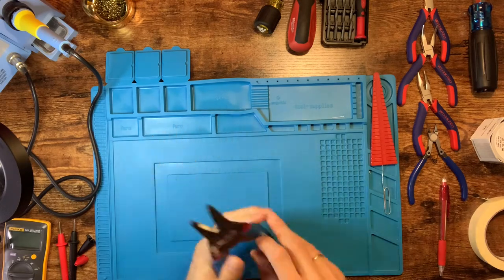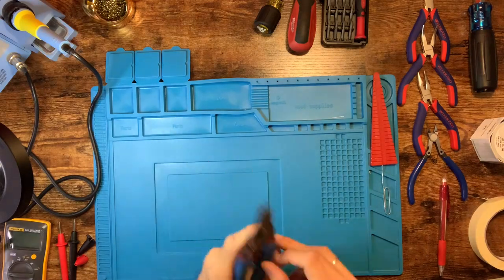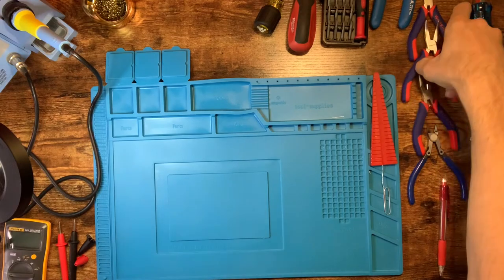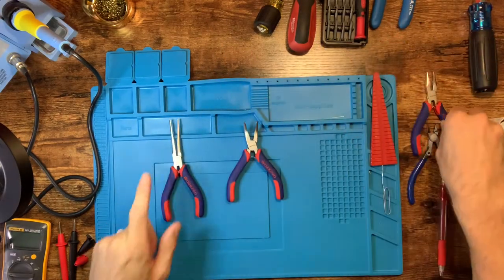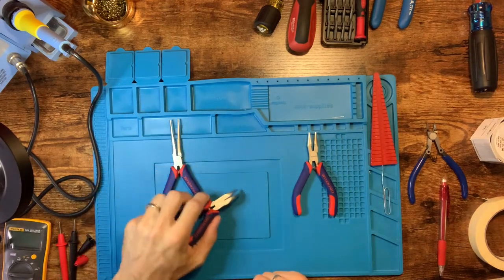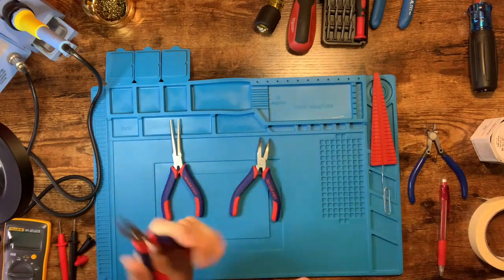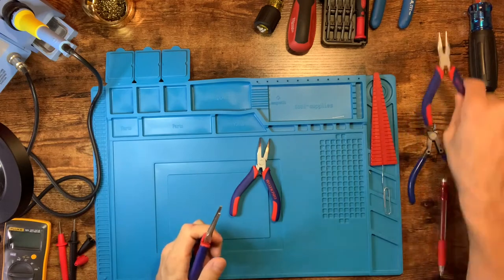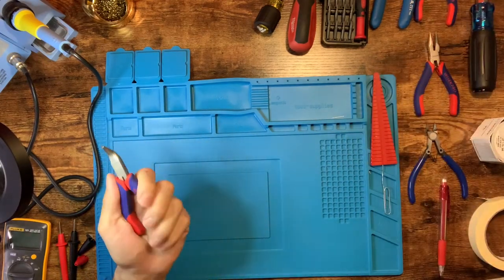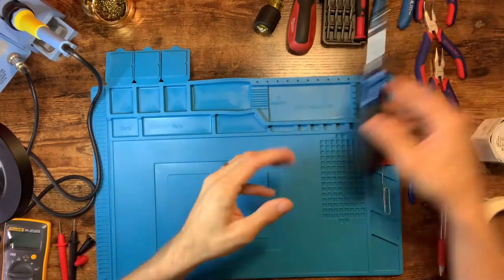Wire strippers — you'll need these for the output transformer and stripping small wires. It's a lot easier with a good tool, especially when the wires are small. For pliers, I've got a couple of different needle nose ones. These bent ones came in handy quite a bit to grab and hold stuff on the board. Straight needle nose and extra long needle nose for tight reach places are also useful.